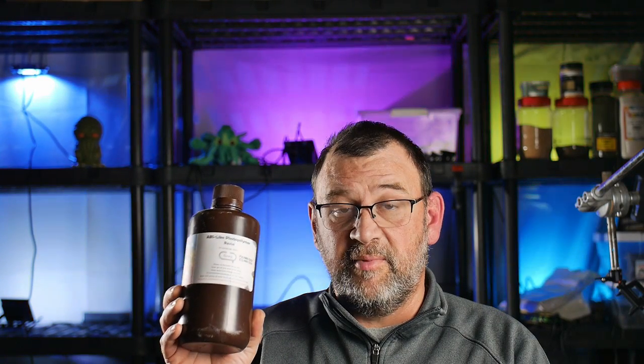Hey, this is Grover with Old Ones with Dice. Just wanted to share an experience I recently had for the last year or so. I've been printing my miniatures using the ABS-like resin from Elegoo. Had really good results with it and pretty happy.